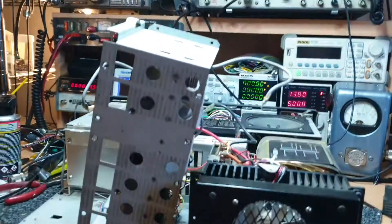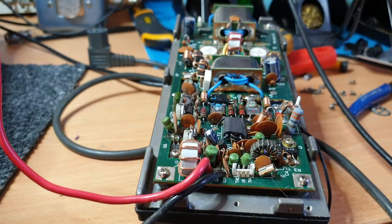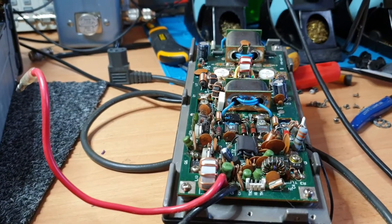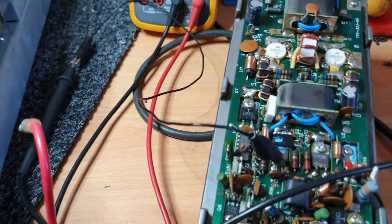I'm actually going to pull the output stage out of this one and probably change it over, just to get one working radio for the minute. We've got a second fault in the other radio, but then we can just concentrate on giving my mate back one 930 to get him going. We'll have a look at this board here for a second.